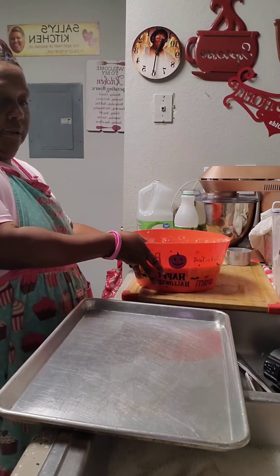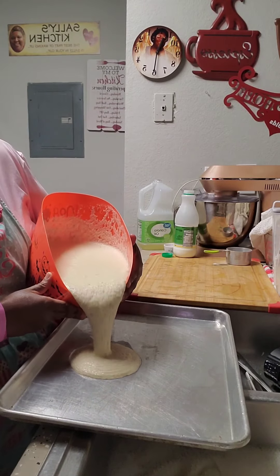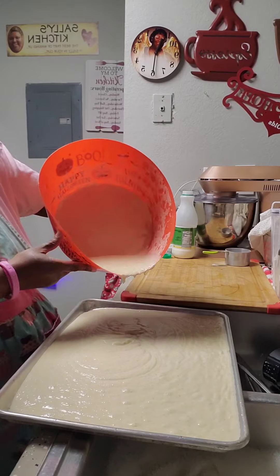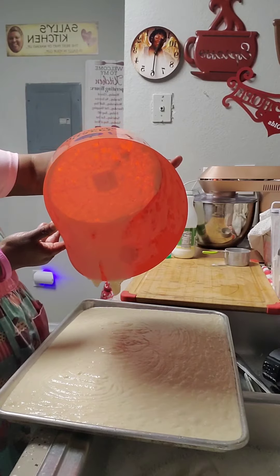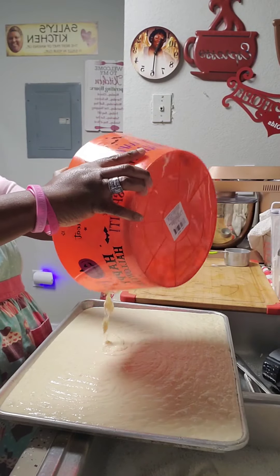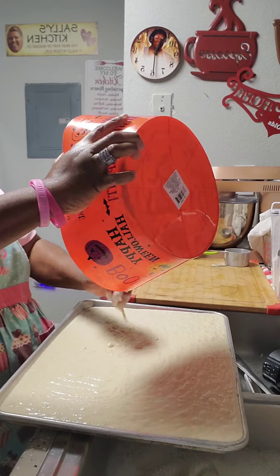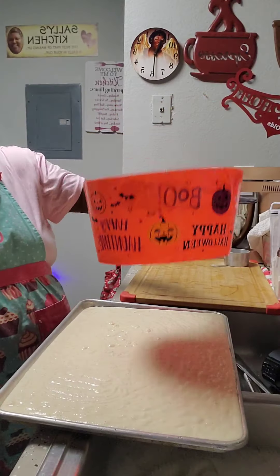So now we're going to pour this cornmeal in there, baby, and get the bacon. We're about to pour it so we can get the bacon. I'm holding this bowl like a baby child. Now do what grandma used to do — take that hand and run it around in there and clean that bowl. There you go, that's your cornbread, sugar.